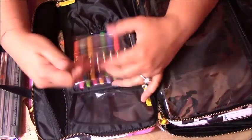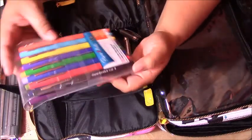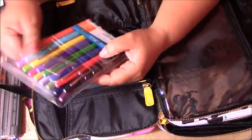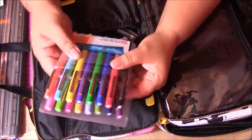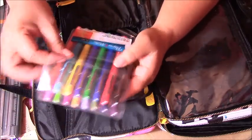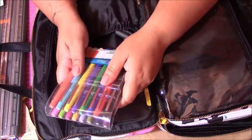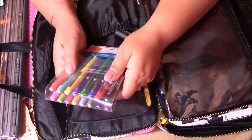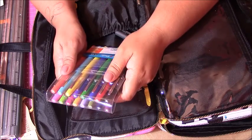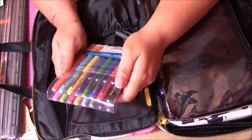Over here are the pens that everybody talks about in the planner community — these are the Paper Mate. They don't bleed through the paper, and so everybody loves them because you can get all the colors. Unfortunately I didn't notice I could get them cheaper at Target or Walmart, and I bought them at Hobby Lobby — they were like $30, but I got a 40% off coupon.